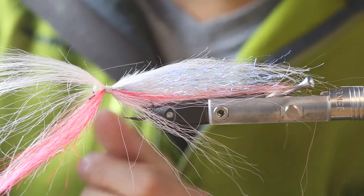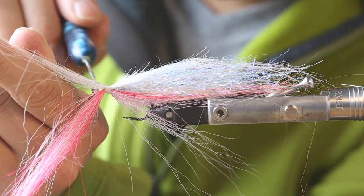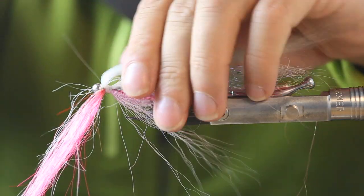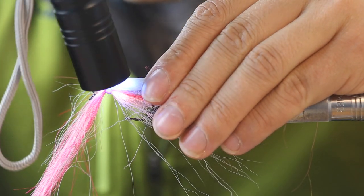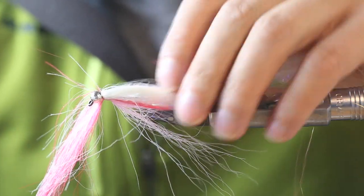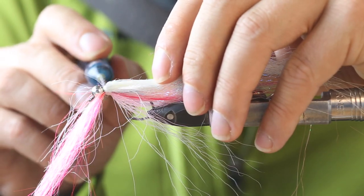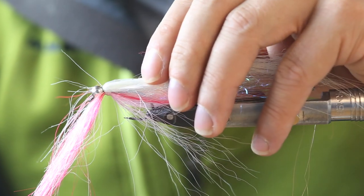Just strike a tiny bit of glue on the white fibers, then remove them, fold them back like that, and get them into position — really hardly any glue. You can see the tail here is a little bit flatter now. I don't want the belly of the baitfish too big or too high, so take a little bit more here to catch the blue fibers.